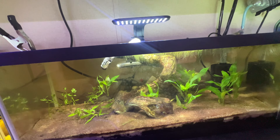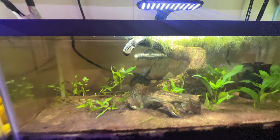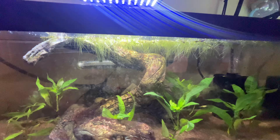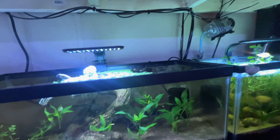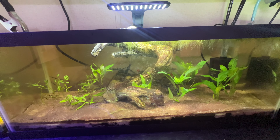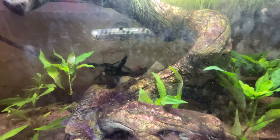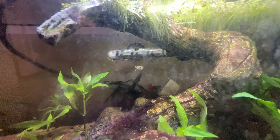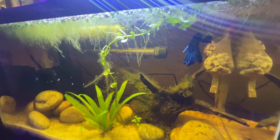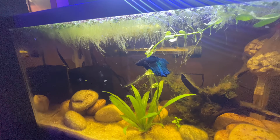There are probably about 10 guppy fry in this 20 gallon long that I removed from the guppy tank — they're starting to put on some size. Got some plants and got this tank planted. The African sickle fry are gone on to their forever homes, so we'll keep you updated on this tank especially when these guys get a little bigger — they are going to be some beautiful guppies.